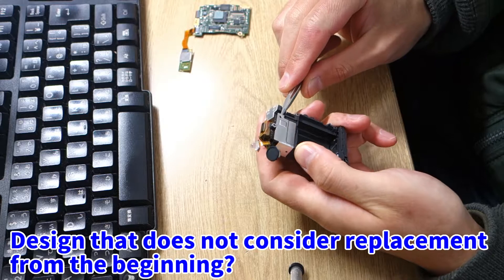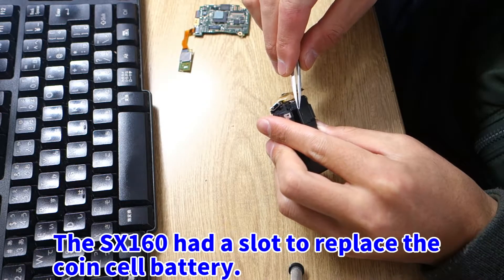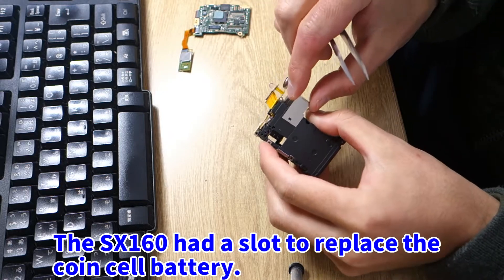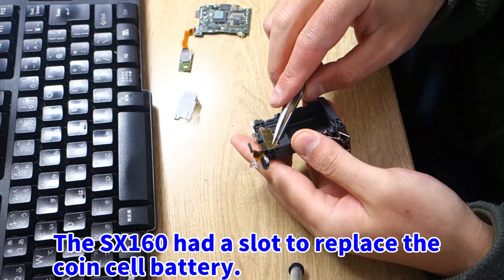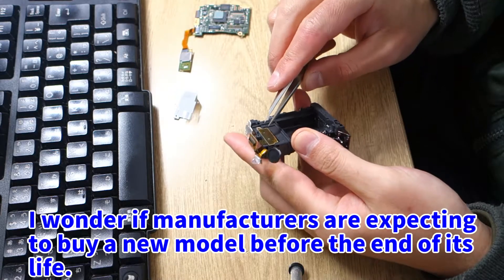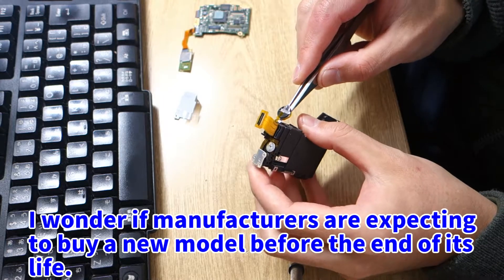Is this a design that does not consider replacement from the beginning? The SX160 had a slot to replace the coin cell battery, which was much more convenient.